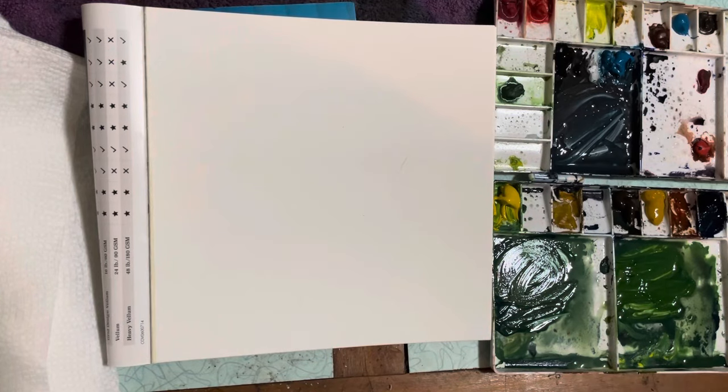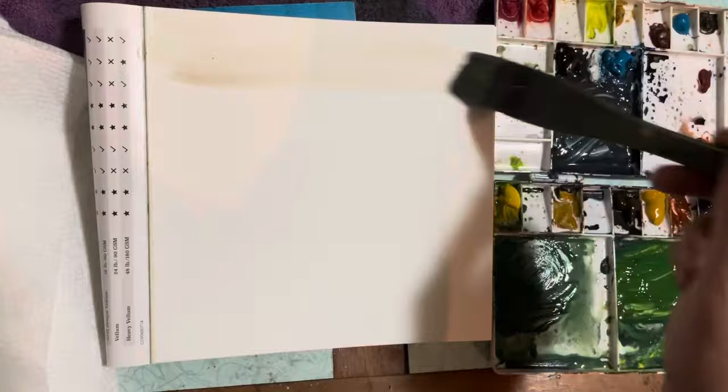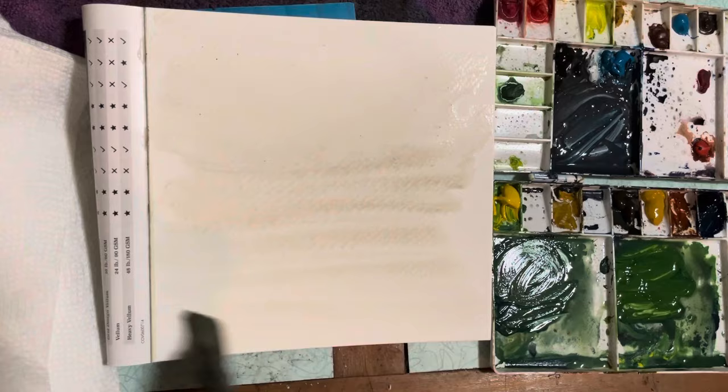Hello everybody, welcome back to Art and Outdoor Life here with John. I'm using a 10x10 watercolor, 140 pound paper.